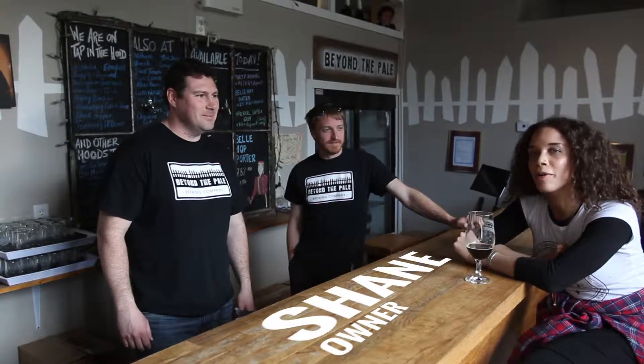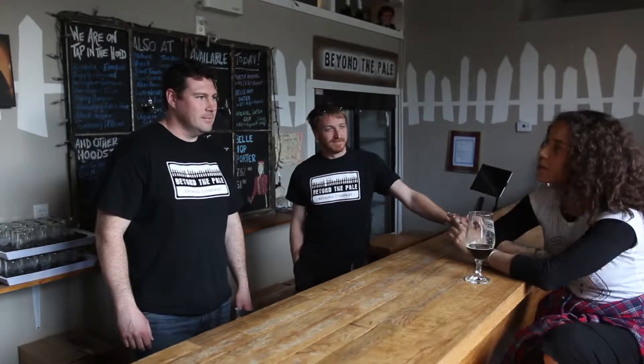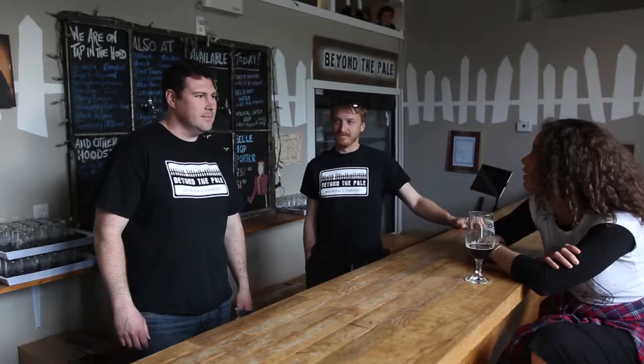I'm inside here with Rob and Shane, brewmasters and owners of Beyond the Pale, and we're going to learn a little bit more about the company itself. So why don't you guys tell me a little about how you got started, the history of the name, and what else is going on here?